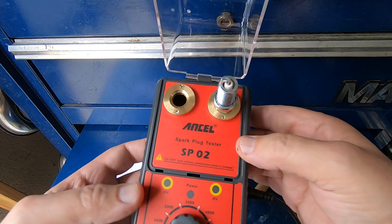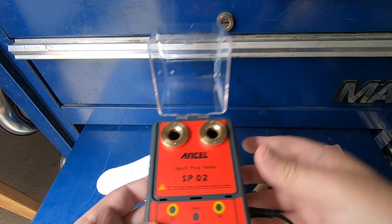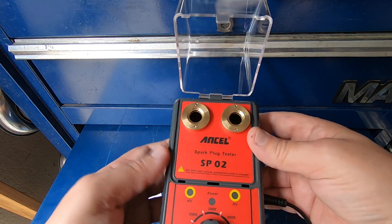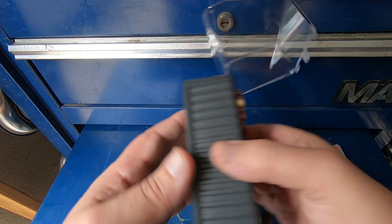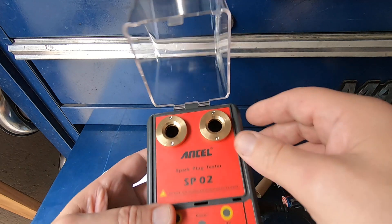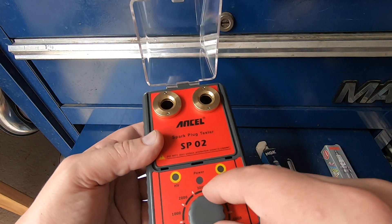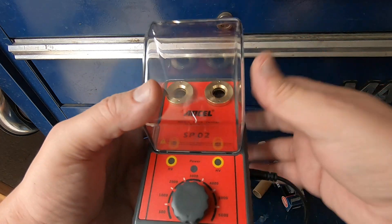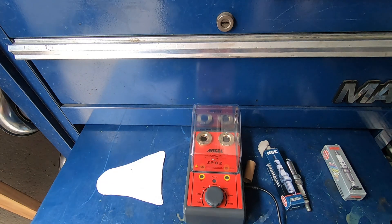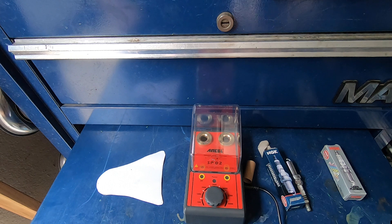Anyway, this little tool seems to work okay. Of course you can do two at once, like we did at the start. The part number is SP02. The bottom is just a little bit warm — probably a transformer in there. But yeah, it's a nice little tool if you want to check spark plugs and see if they're any good, and it's a really inexpensive tool. Ansel spark plug tester — you guys take care.